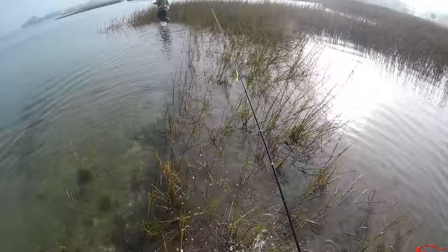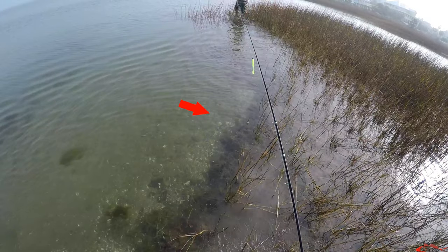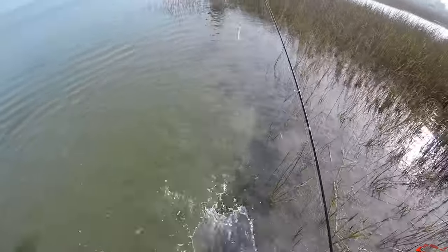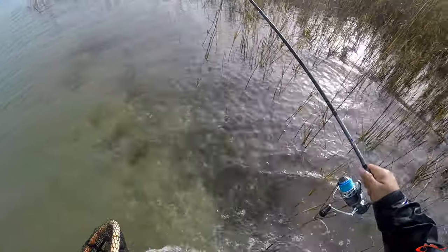So I'm following Billy Ray to the next spot. Right about here, it would be good to know not to step off the grass, cause it's pretty soft. Yeah, I just went past my knee.